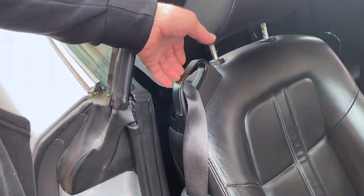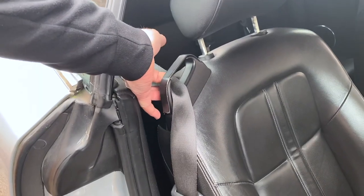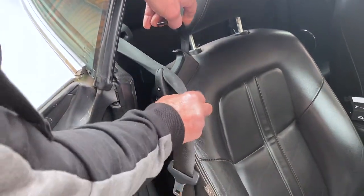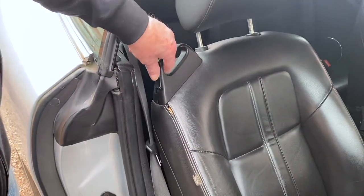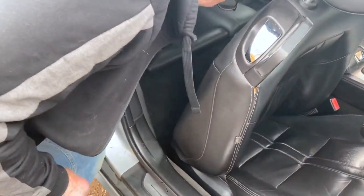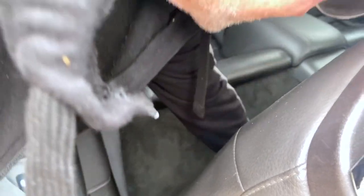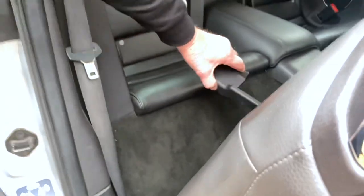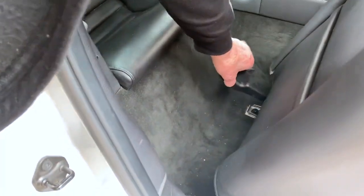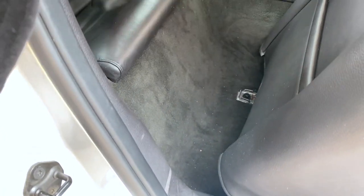First of all, take the seat belt out — this part just literally unclips. Unclip it, take the seat belt out, keep it back down, and lift the seat up. You then have the two plastic covers that are clipped onto the back of the seat runners, which you take off.